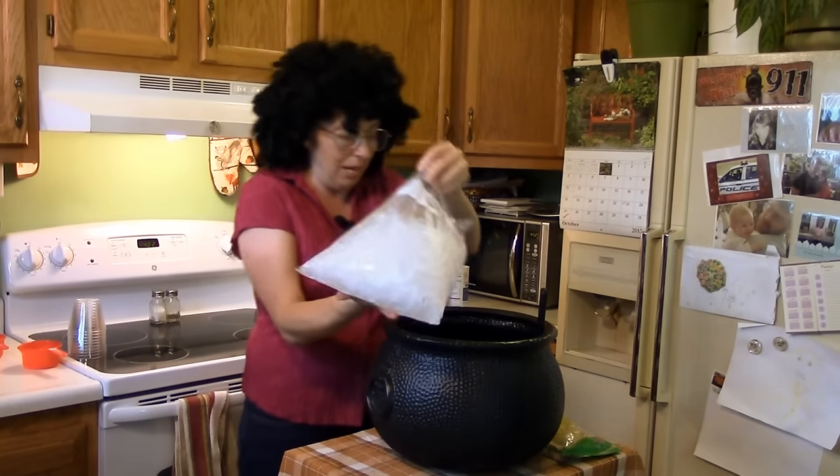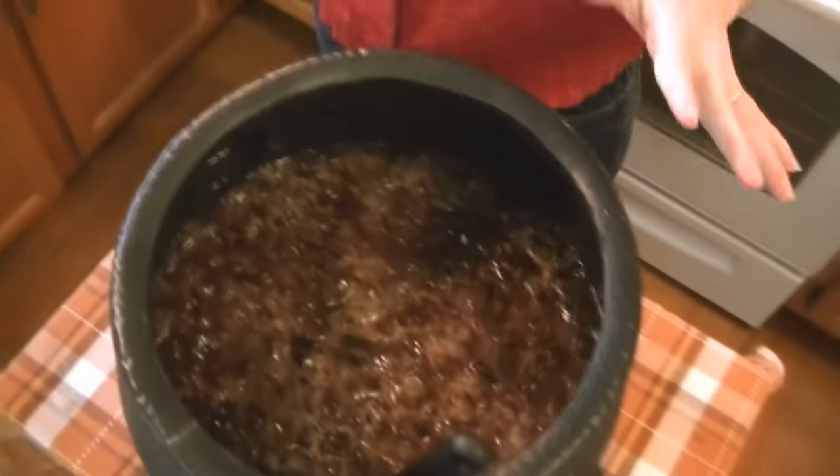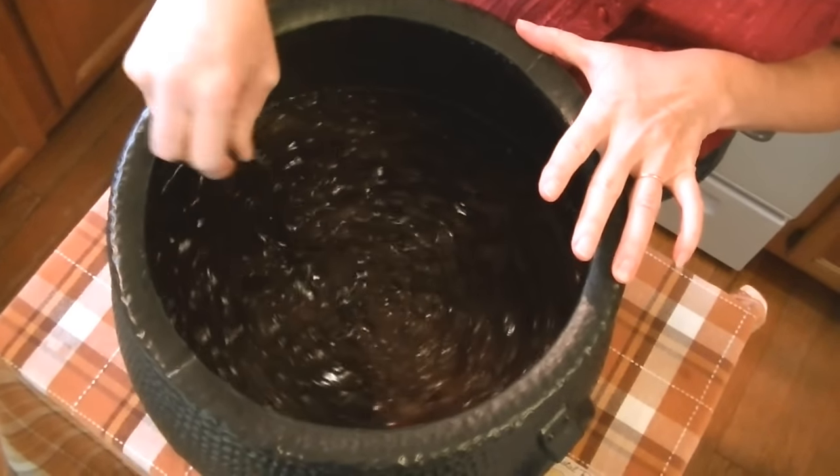And I found some gummy boogers — I ain't going to tell y'all where I found the gummy boogers. Stir it up a little bit, and then you're going to put some ice in it because you want to keep it all good and cold. One year I found some gummy eyeballs and they was great, and I found some gummy organs one year — the young'uns liked them — but I couldn't find them this year. You can just throw whatever kind of gummies you can find in there, but make sure whatever you put in there is edible because you don't want to be choking the young'uns.